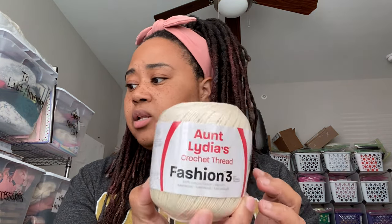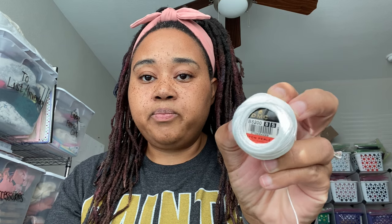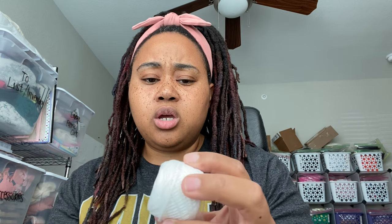This is another brand - I accidentally bought the wrong size. From Joann's, it's called Aunt Lydia's. I accidentally bought a size 3, which is crochet thread, but they do have size 10 in this brand. The last brand I have is DMC - it's just cotton pearl, I think it's a size 8, in white. They sell many different colors; I got this from Joann's, but you can get DMC anywhere.